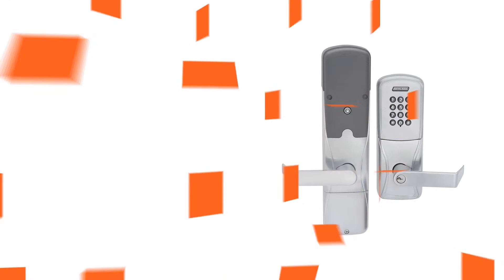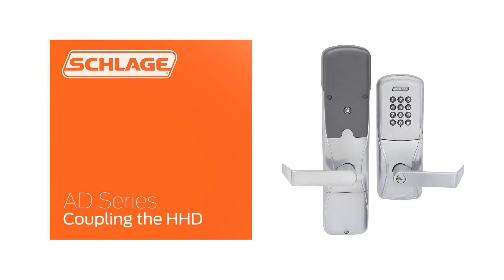In this video, we will show you the coupling process. Coupling ensures that only authorized HHDs can make changes to an AD device.